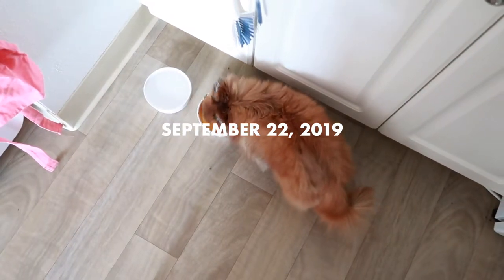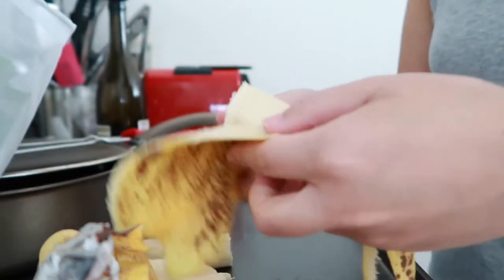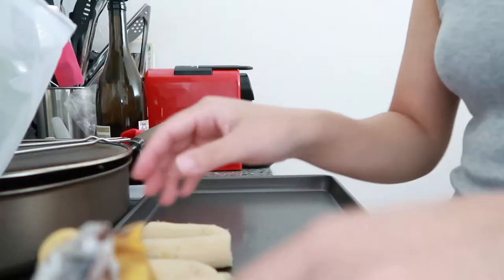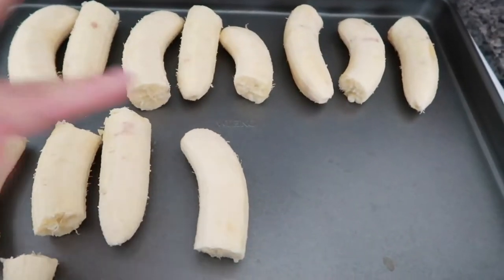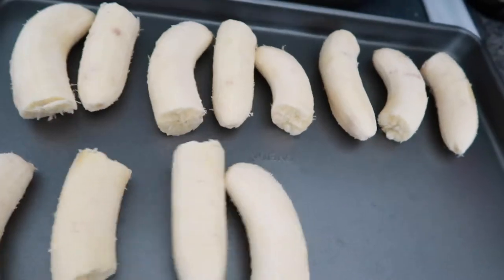Ramsey's keeping me company in the kitchen. I just came back from the grocery shopping. I laid them out in the pan like this so they freeze evenly and they don't stick together.